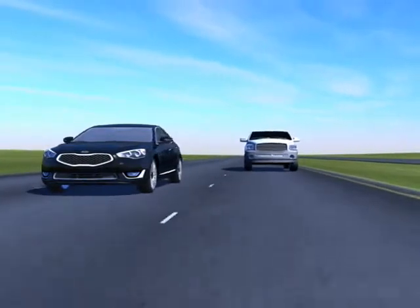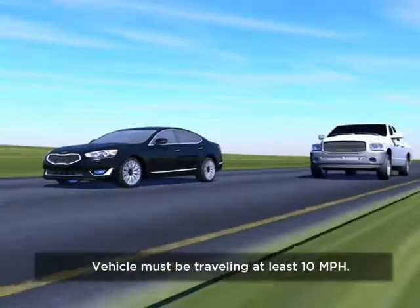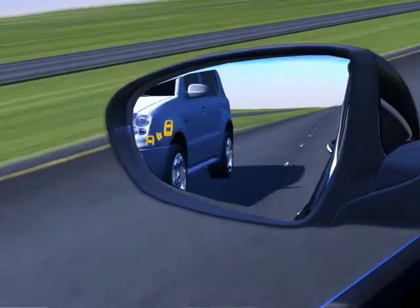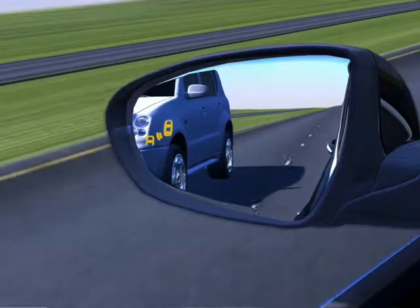Your vehicle must be traveling at least 10 miles per hour in order for the system to be operational. A yellow warning light illuminates on your outside rearview mirror glass on the side where another vehicle may have been detected entering a blind spot.